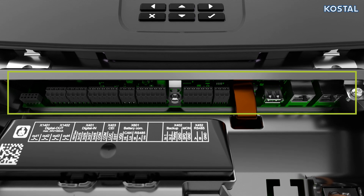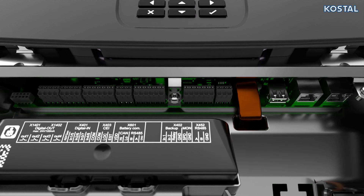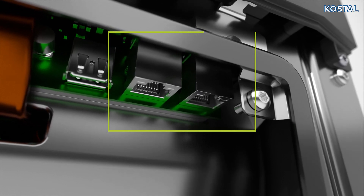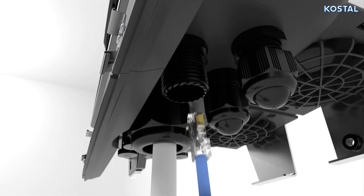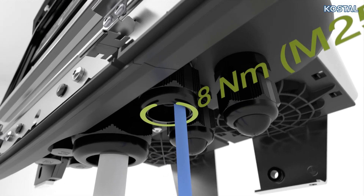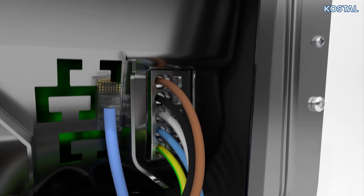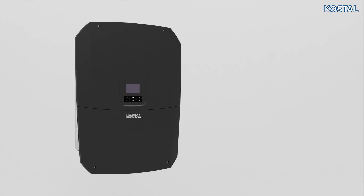The smart communication board is the inverter's communication hub, found above the AC terminal, and has several connections. The Ethernet interface allows you to integrate the inverter into your local network, transmit data to the portal, and access the web server. Guide the LAN cable through the cable gland and cable aperture on the inverter, replacing the plug seal if necessary. Note the specified torque for the cable gland. Connect the network cable to the RJ45 socket on the smart communication board, then connect the Ethernet cable to your computer, router, or switch.